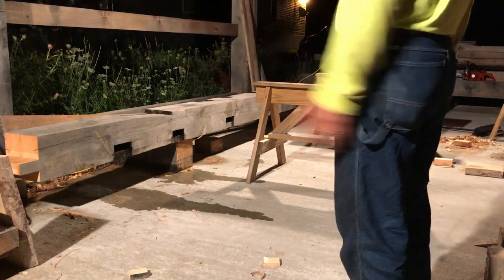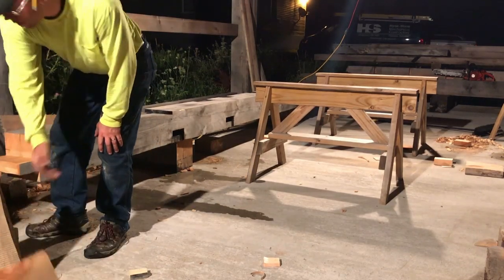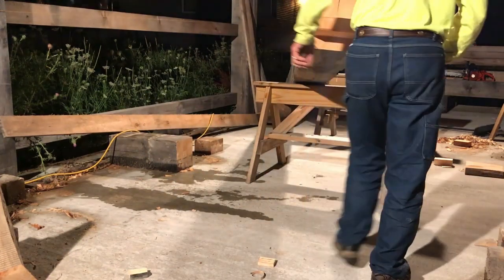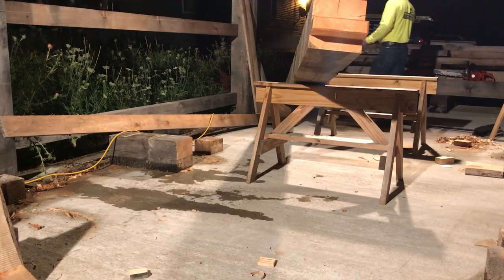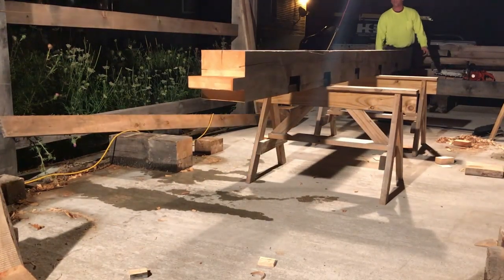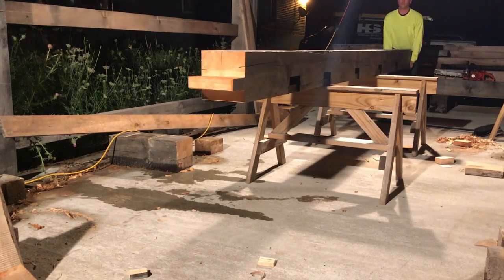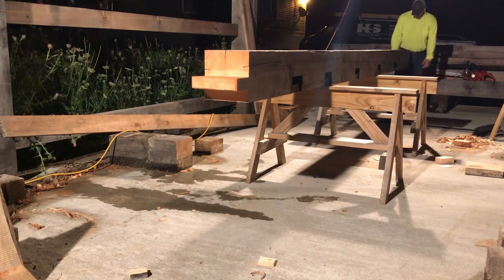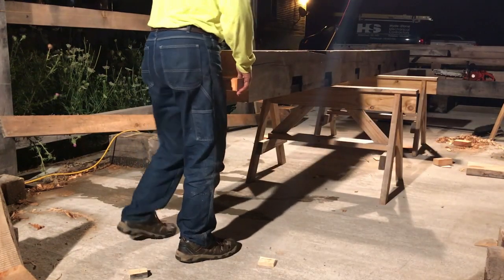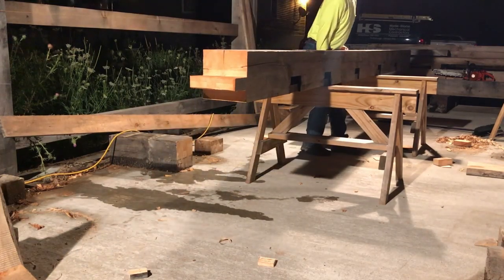Well, those girts are out of the way. Nothing left to do but some heavy lifting. So all we have left on this one - we've got to finish off the tie beam mortise on the back side, then we've got to cut it to length on the bottom. That's all that's left on this guy.